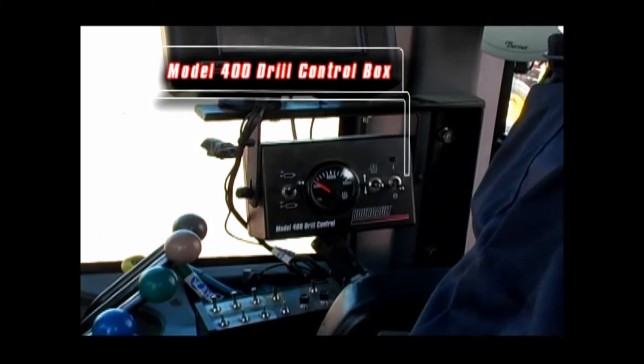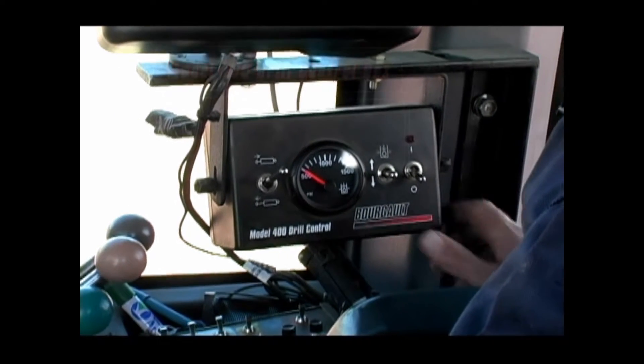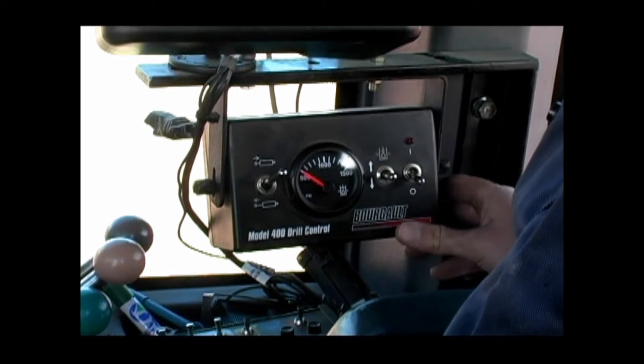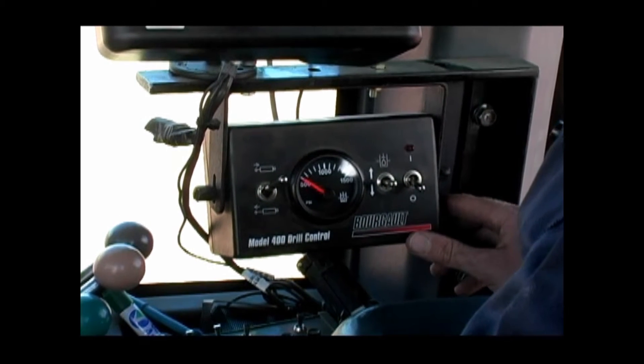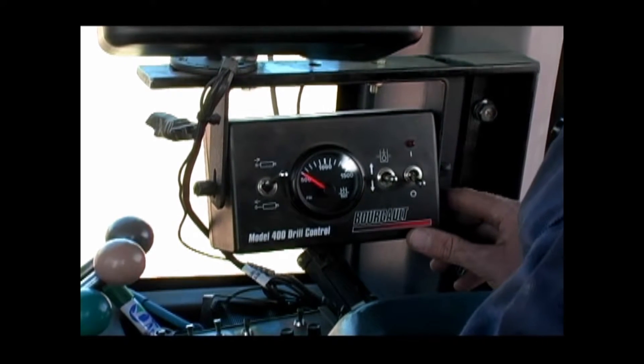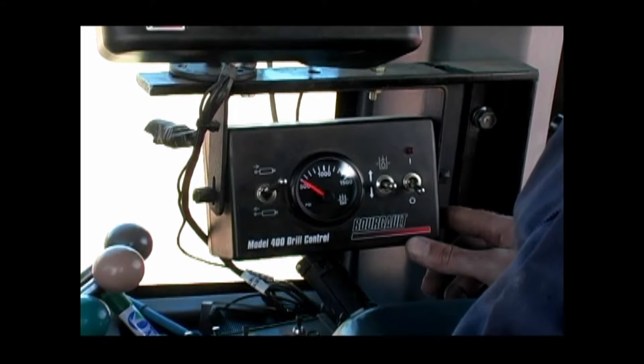The Model 400 drill control box should be installed in the tractor cab in a location relatively close to your other hydraulic functions and air seeder monitor. The control box allows you to raise and lower the openers and mid-row banders, as well as adjust the opener down pressure and packing force.